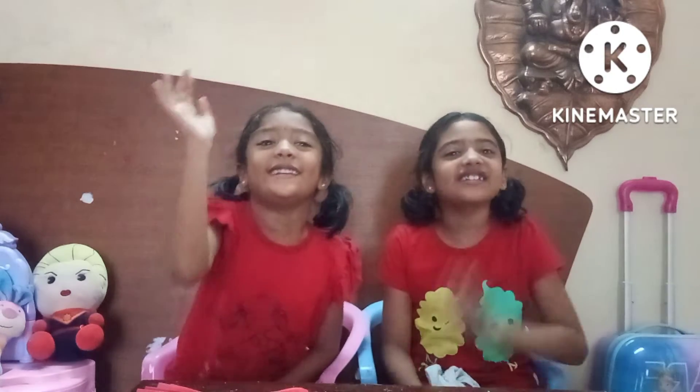Hi guys! Today we are going to do an activity. Today we are going to make a little girl — not a ballerina, a girl who is beautiful and doesn't have a hat.